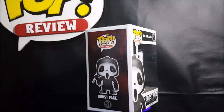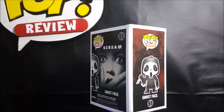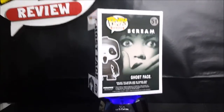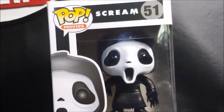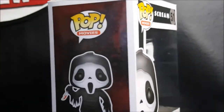This is the Pop Movies number 51, Scream Ghostface Vinyl Figure. The original in the Scream film franchise, simply titled Scream, was written by Kevin Williamson and directed by Wes Craven. The film was released on December 20th, 1996, with a budget of $14 million and gained $173 million from the box office.